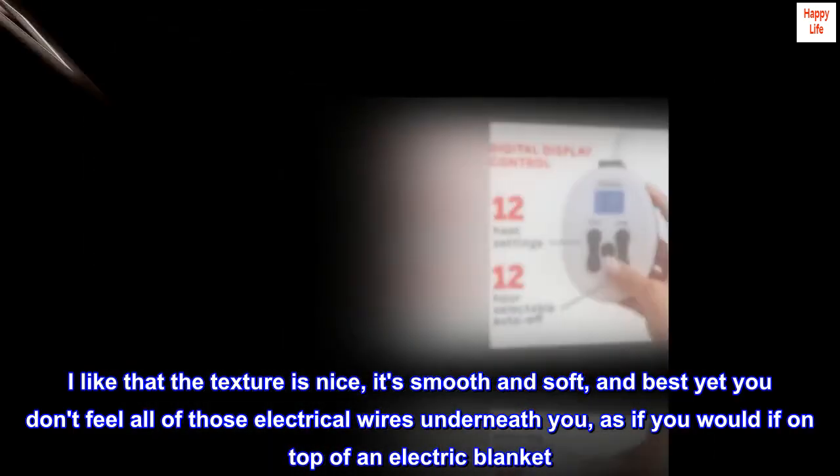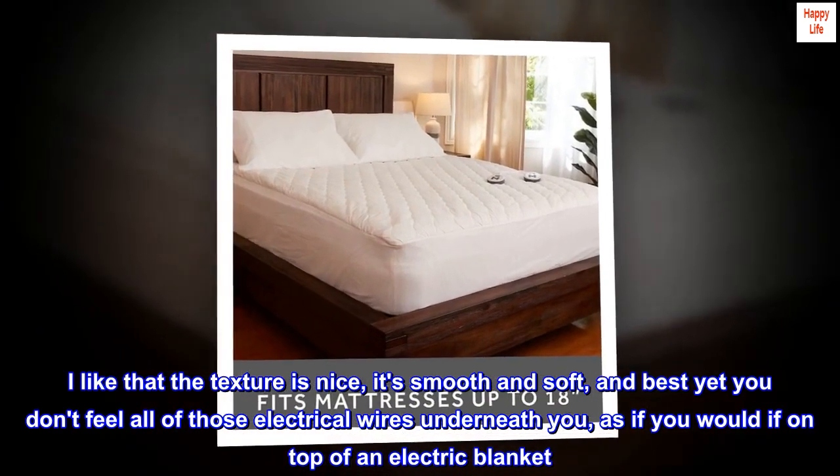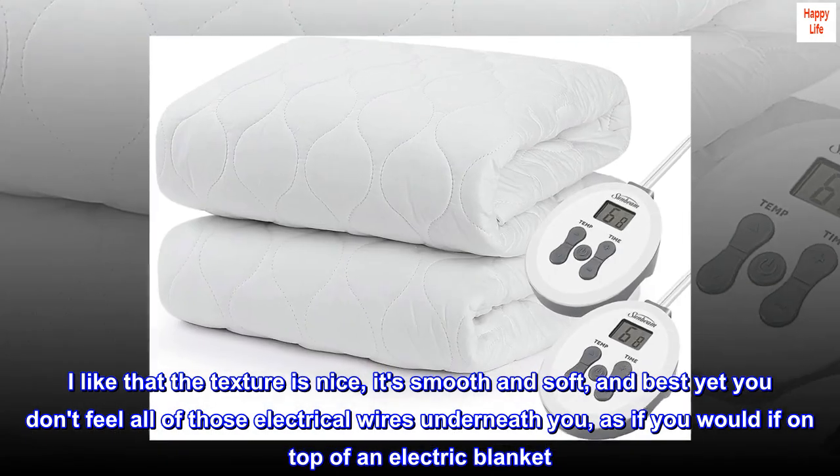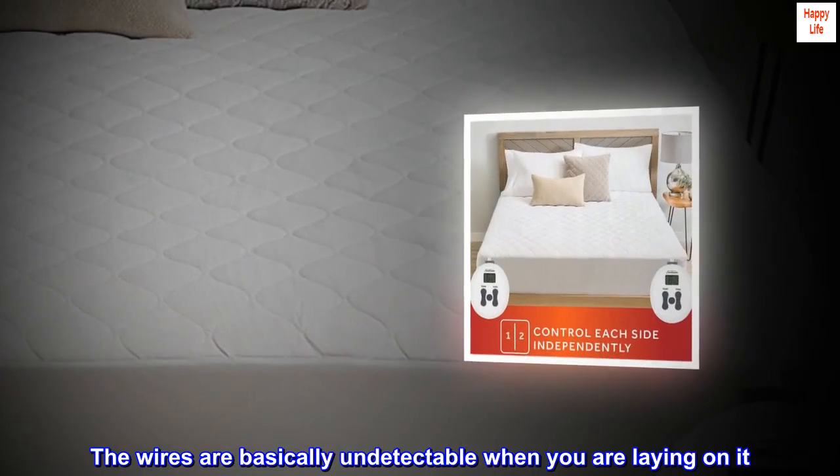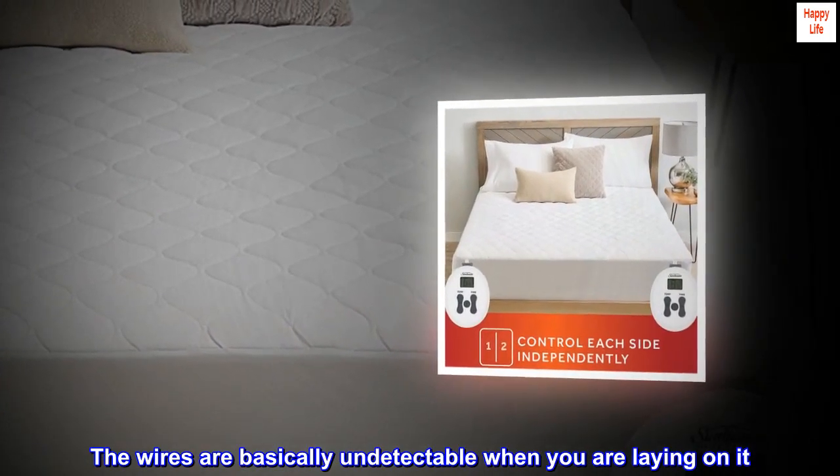I like that the texture is nice, it's smooth and soft, and best yet you don't feel all of those electrical wires underneath you, as if you would if on top of an electric blanket. The wires are basically undetectable when you are laying on it.